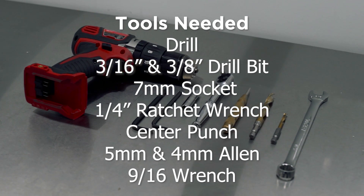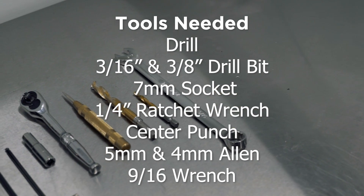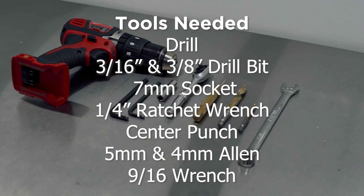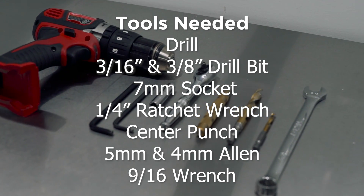For this install you're going to need a drill, a 3/16 drill bit, a 3/8 drill bit, a 7 millimeter socket, a quarter inch ratchet, a center punch, a 5 millimeter allen, a 4 millimeter allen, and a 9/16 wrench.